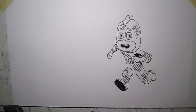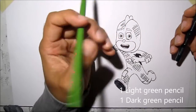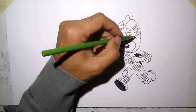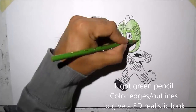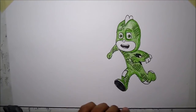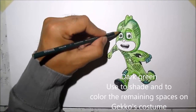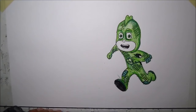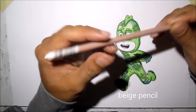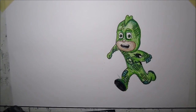Now for the fun part — coloring! You're going to need a light green and a dark green. We'll use the light green first and we'll color his costume, then let's use the dark green. Next you need a beige color for his face. And there you have it — Gecko from PJ Masks! I invite you to subscribe if you haven't subscribed yet, and thank you for watching, bye!